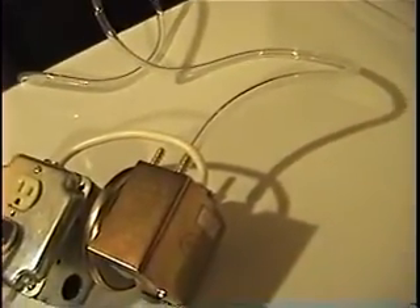So we'll turn the dryer on and you can see our fan starts. Then the dryer goes off and the fan goes off.